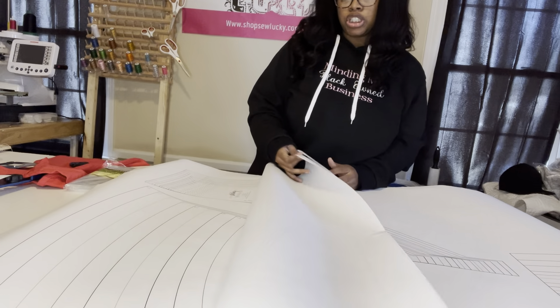Now it's time to cut the pattern pieces. After putting them on the shower curtain, here are the pants — the top part of the pants — and then the bottoms and the belt part. Transfer everything from the pattern to the shower curtain, and then you're going to place the pieces onto the fabric.